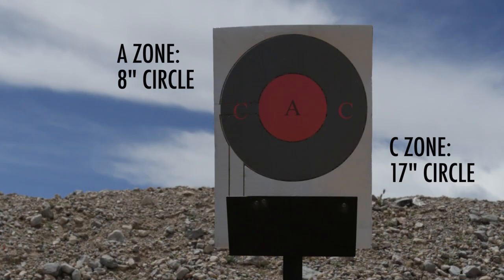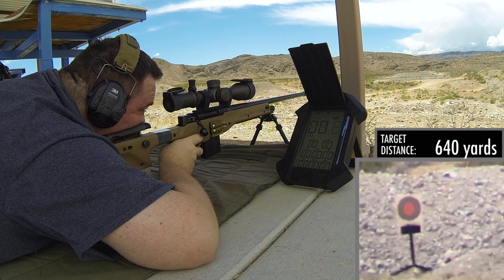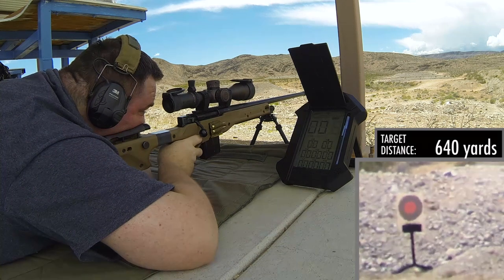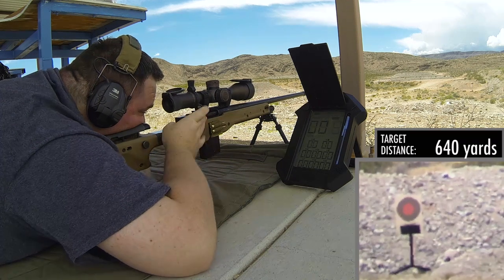I know this review is a little light on specifics, but this is one of those things where my buddy said, 'Hey, you want to shoot this thing?' And I had to dig up what specs I can from him and what I can gather online.